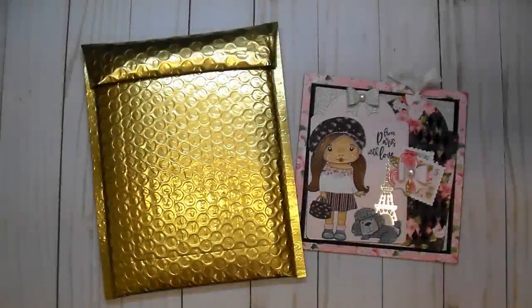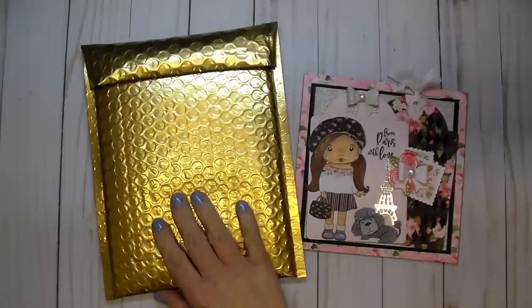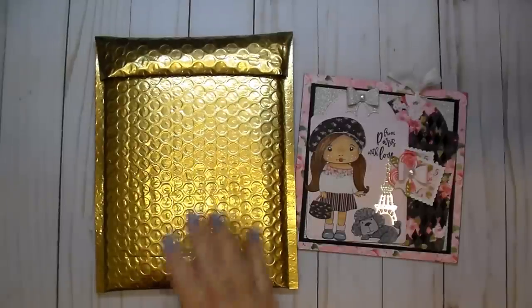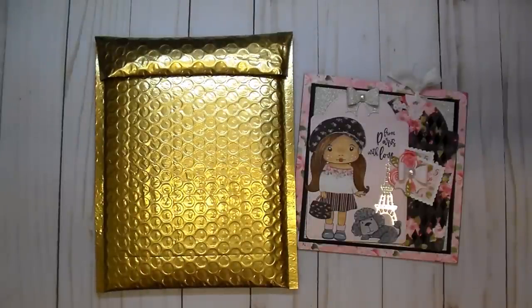Hi, it's Corinne. Thanks so much for stopping by today. I'm so excited to share Club La La Land Crafts April 2019 monthly subscription. Check out the description box — I'll have everything linked below. It's a monthly base subscription, and it's so much fun getting this sweet little package in the mail every month. There are three different kits to choose from. The one I'm going to show you today is the full kit, the stamp and die kit.